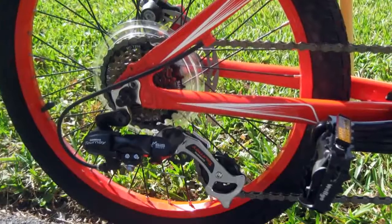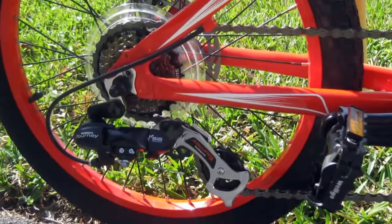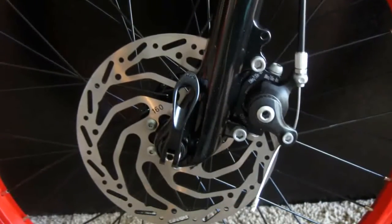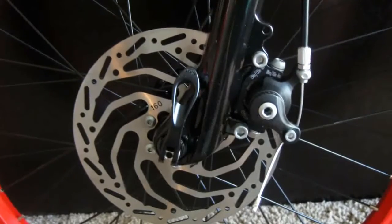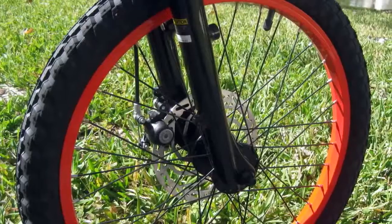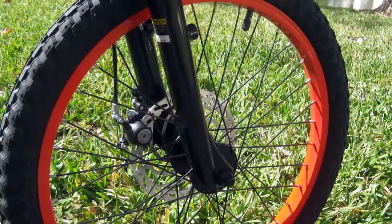Knowing this bike has been in the box for at least a year, I checked all the bolts and all the cables. The rear derailleur required a quick adjustment and the brake cables will definitely need a few extra adjustments as the cables stretch out during the first few weeks of usage. The tires and tubes may be slightly warped or damaged from being warehoused for so long, but they seem to be holding shape under pressure for now.